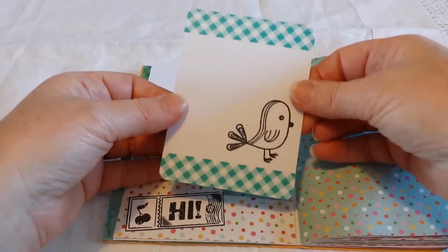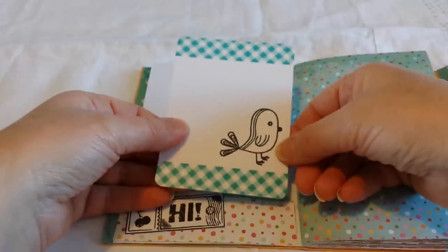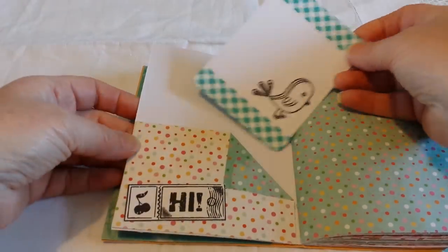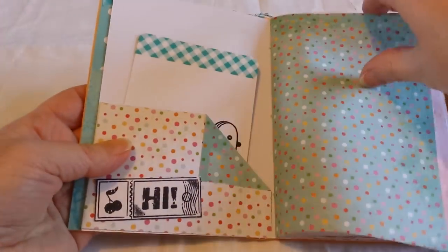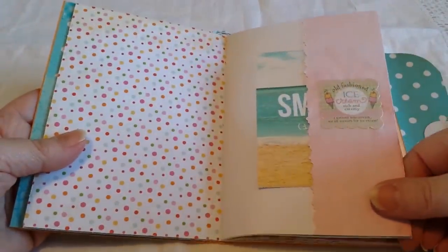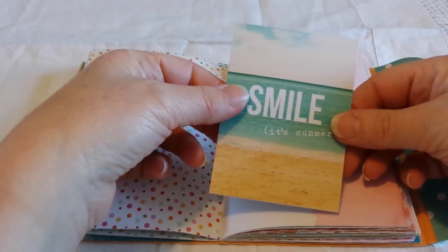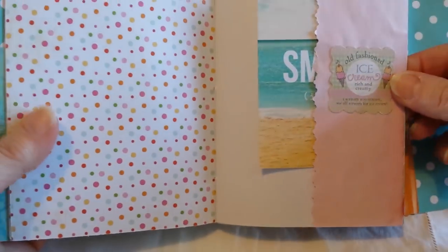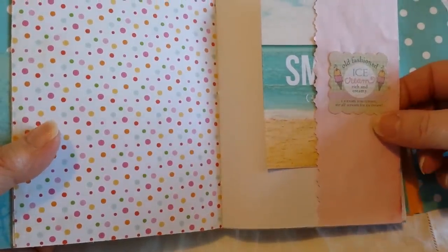On this page, these are some homemade journaling cards — I just added some washi tape and stamped a little bird. I was inspired by Yvonne, who has a video where she made some of these recently. There's a pocket here with a stamp I cut out and stuck on it. I used some of my kool-aid papers here — I had some spare pieces left over. That's another free printable, and from some stickers that say 'old-fashioned ice cream, rich and creamy — you scream, we all scream for ice cream.'